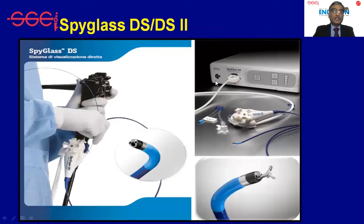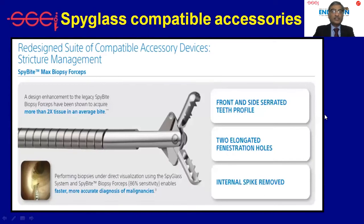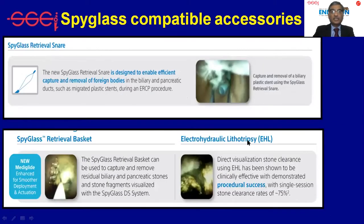SpyGlass DS came in 2015 and DS2 came in 2018. This is a totally new system — a plug-and-play system that doesn't require assembly in the endoscopy suite. The video quality has improved, passage of accessories has become easier, and we have redesigned accessories including the SpyBite Max biopsy forceps, which provides better tissue sampling. A snare and basket are also available compatible with this system.